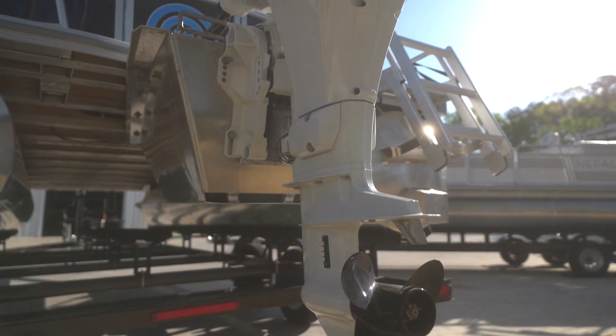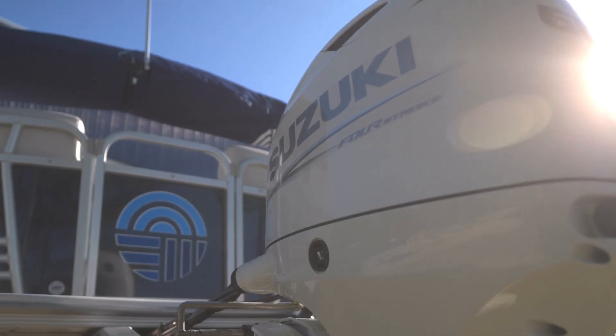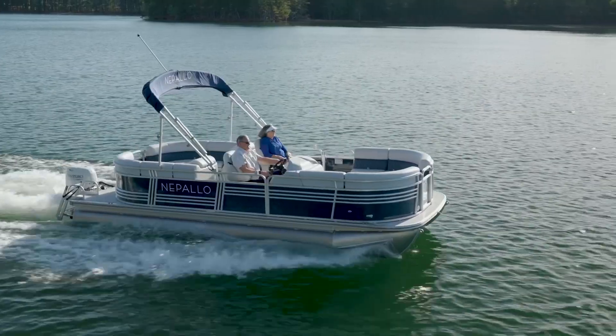All Nepalos are standard with 28-gallon fuel tanks. This is plenty of fuel to power your Suzuki engine all weekend long.